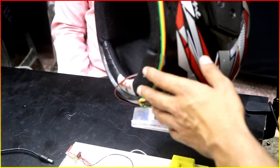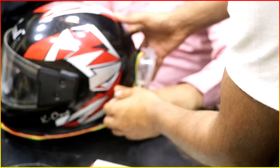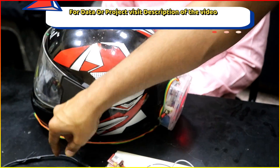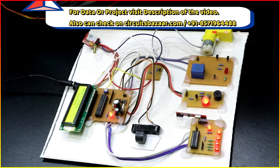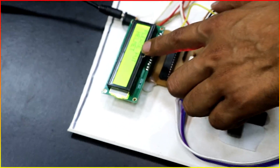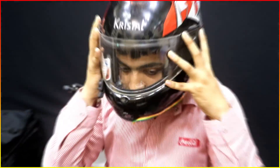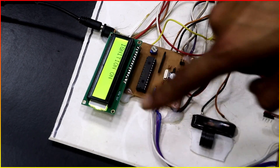Let me show you the actual working. I'm going to put the sensor on the head. First, I'm turning it on — you can see the power LED is on. Now I'm going to give power supply to the bike section. Please put the helmet — this is the message. Now I'm putting the helmet on the head. You can see the helmet is on the head, ignition is on, and the bike is running.